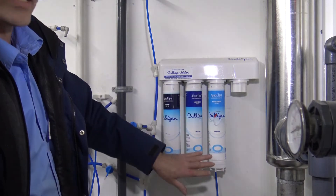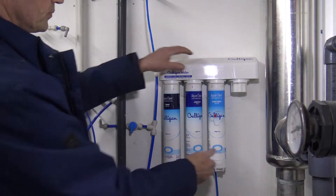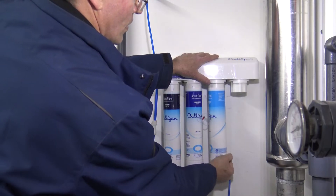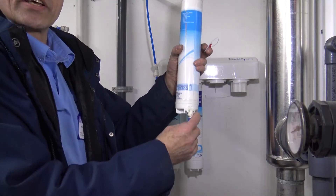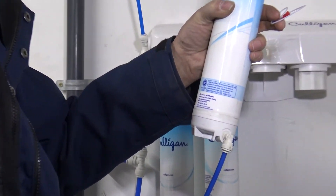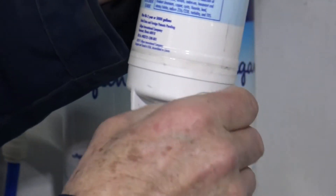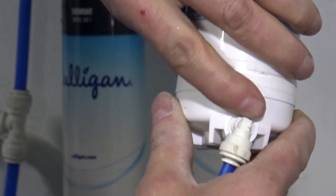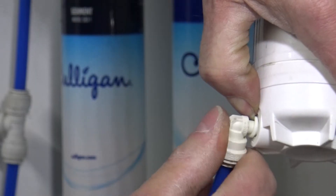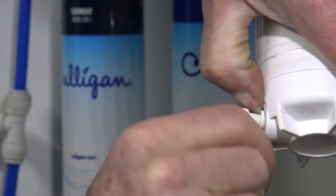Then the RO membrane will be next. Remove the RO membrane the same as the other filters — quarter turn and pull down. Note that it has a line attached to the bottom; this is your drain line, and this is very important. Let's remove the elbow: push on the ring, pull back while you wiggle on the elbow.